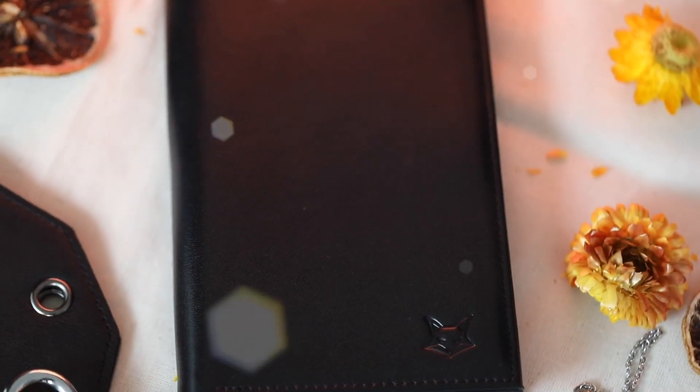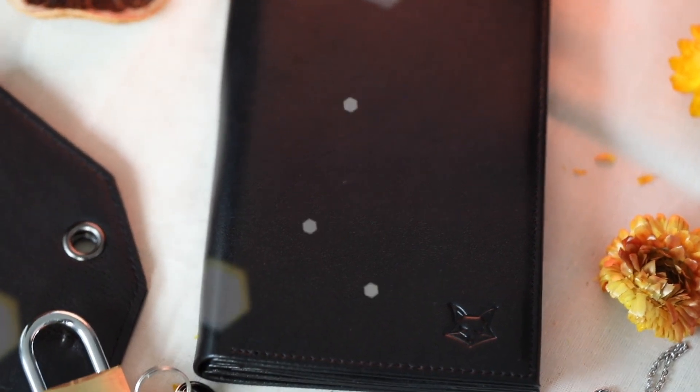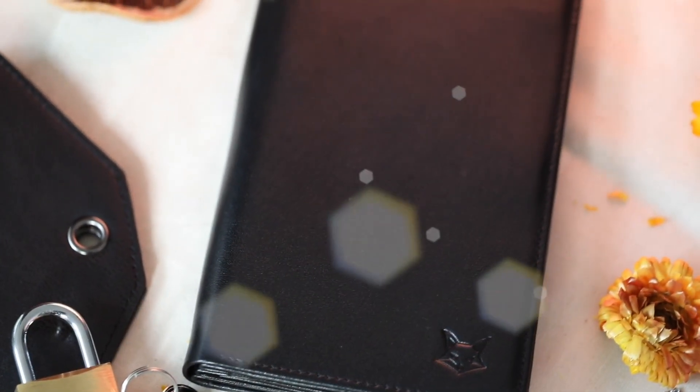Hi everybody, it's Luca Volpe here and I'm so excited to present to all of you the Fox 2.0. If you already had the previous version, well you know the power of this prop. If you've never owned one, well this is your chance to get a fantastic tool that will allow you to perform a full mentalism stage and parlor show straight from your pocket.